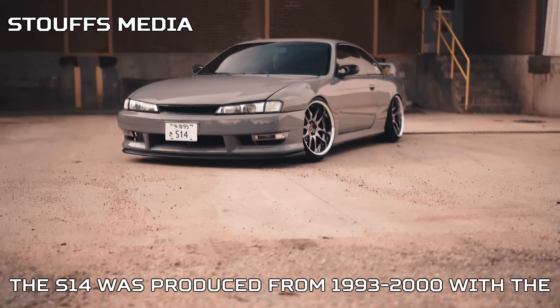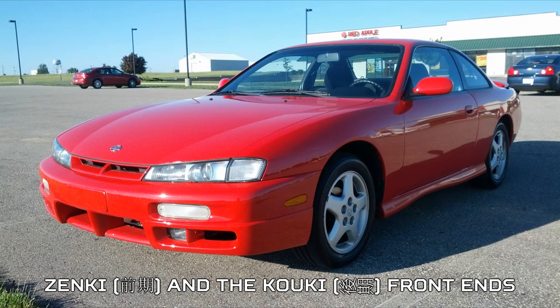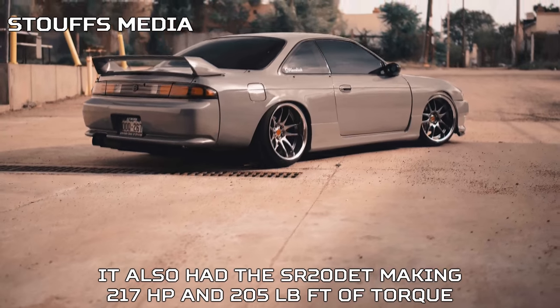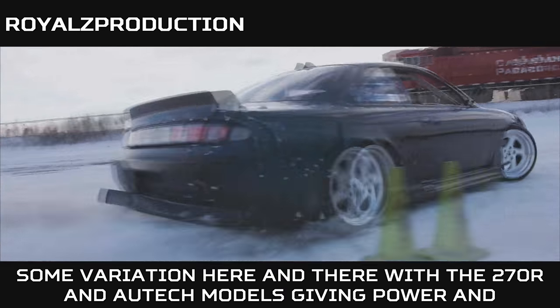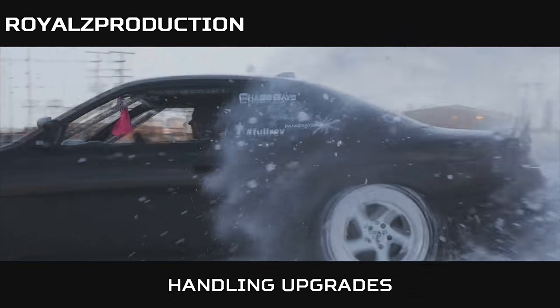The S14 was produced from 1993 to 2000 with the Zenki and Kouki front ends — Zenki meaning earlier period and Kouki meaning later period. It also featured the SR20DET making 217 horsepower and 205 pound-feet of torque, with some variations including the 270R and Autech models giving power and handling upgrades.